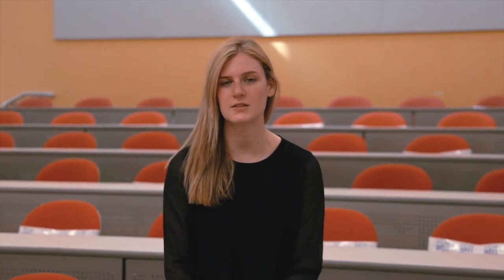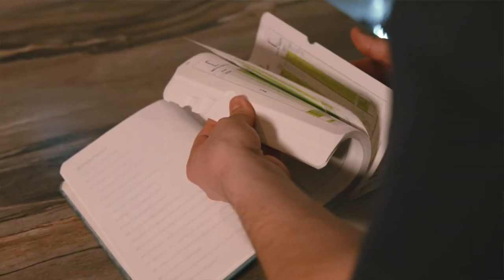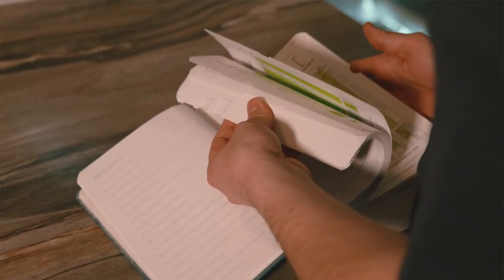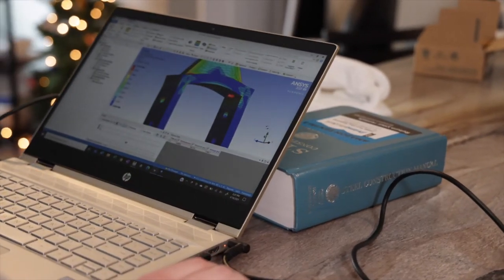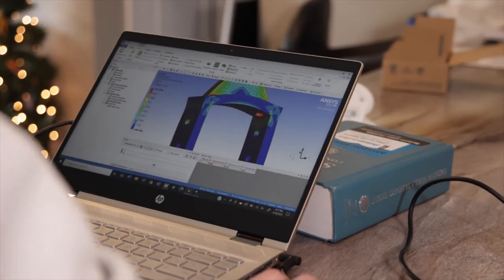To verify the strength of our design, we calculated the reaction forces, bending moment, and plastic section modulus for each beam. We then used the AISC manual to determine the beam sizes for each beam. We used ANSYS and the AISC manual to design each connection and determine that they would be strong enough to handle the loading conditions. We then consulted with Jason and Nevin Taylor from Durst & Taylor Structural Engineering and verified our calculations were correct.